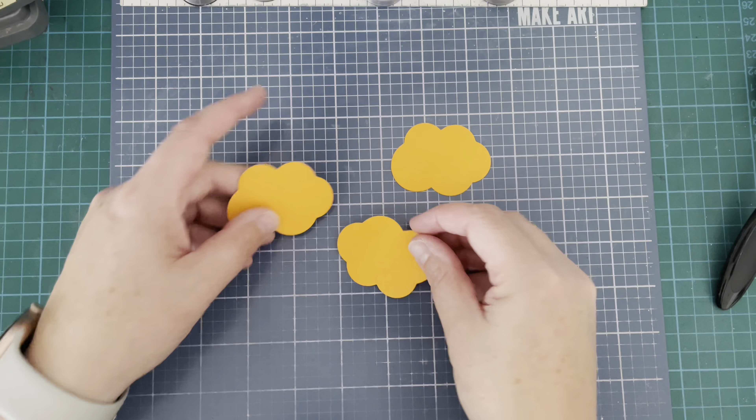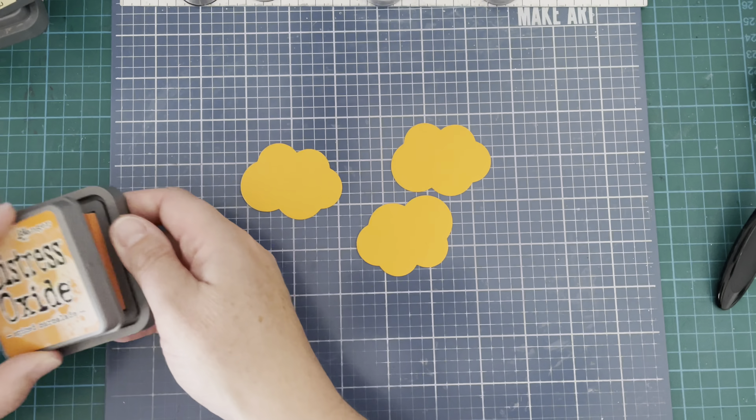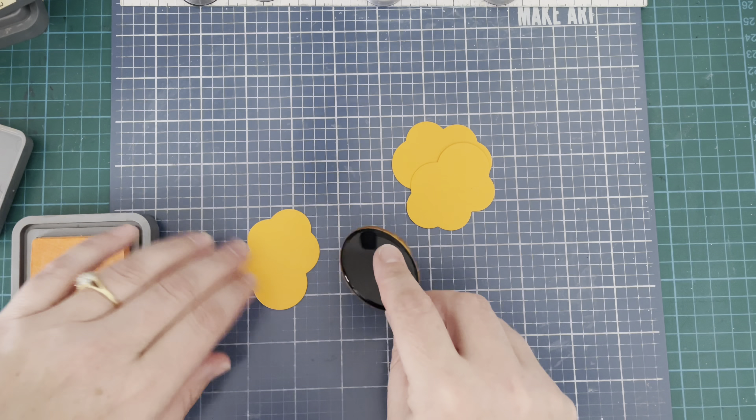Once that is done, I did some splattering off screen with the Abandoned Coral, the Scattered Straw, and then just some water.